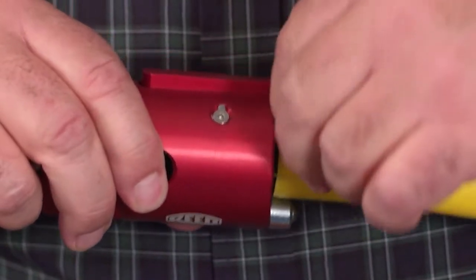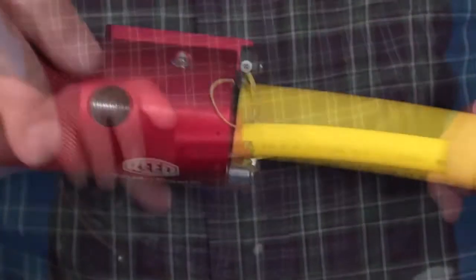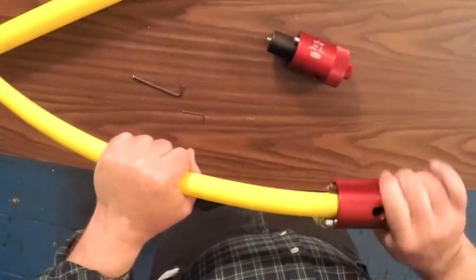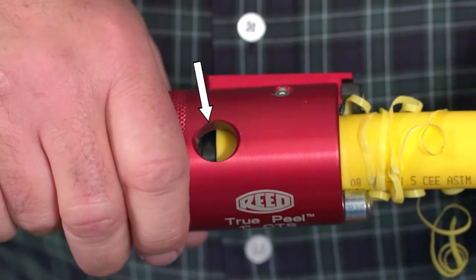If the peel is wedged, simply pull the end of the peel out and continue rotating the peeler. Rotate the peeler until the end of the pipe can be viewed in the center of the observation window.